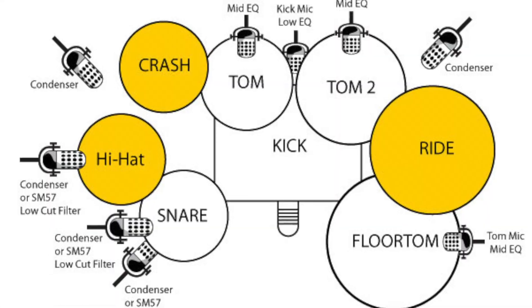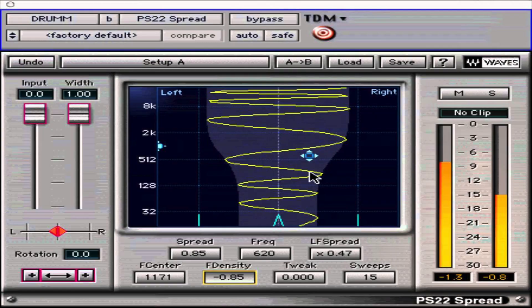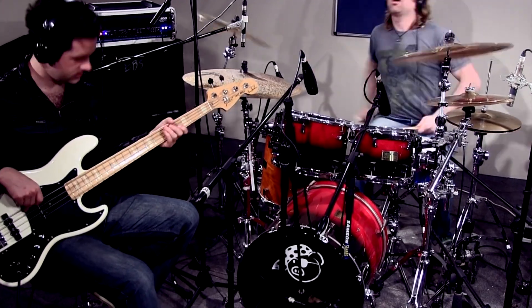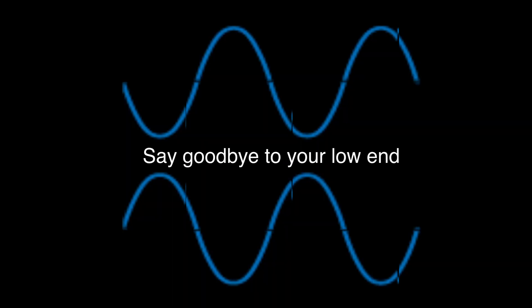What happened to your bottom? Check your phase. Any time you use more than one mic, any time you use a spreader, any time you combine kick or snare samples — drums and bass — that's where you run into most phase problems.